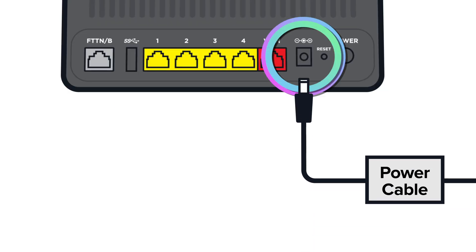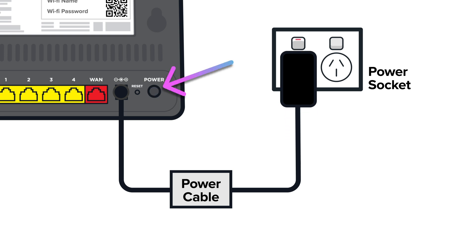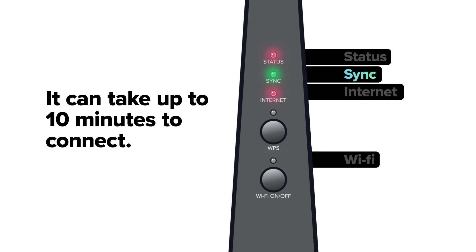Now it's all hooked up, you just need to plug your modem into a power point and press the power button on the far right. It can take up to 10 minutes for everything to connect properly. To check if it's all ready to go, look down the side of the modem box. Once the status, sync, internet and wifi lights have all turned to a solid green, the internet is ready to use.